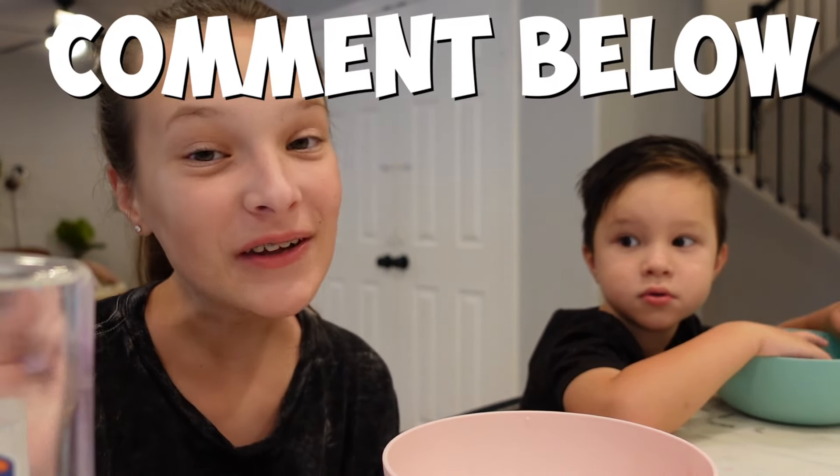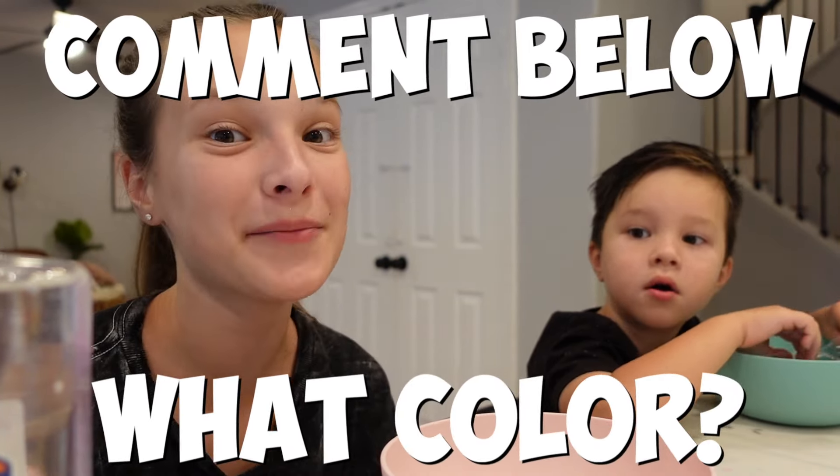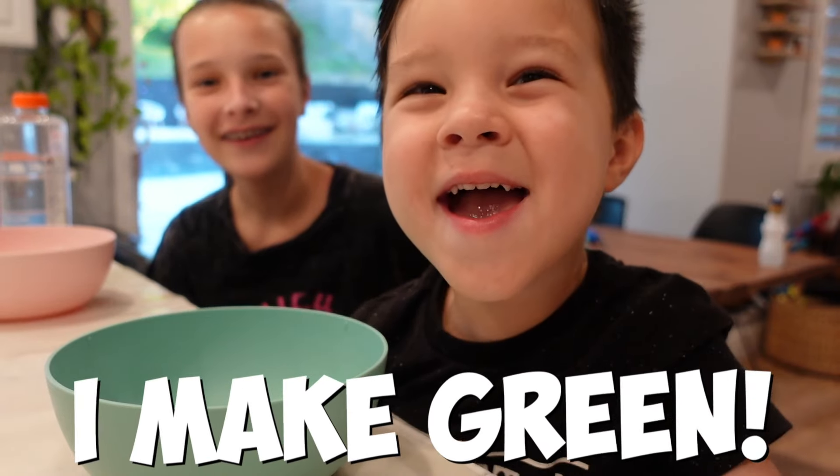That's right guys, it's Theo's first time making slime! If you guys like slime, leave down in the comments what color you think the slime is gonna be.